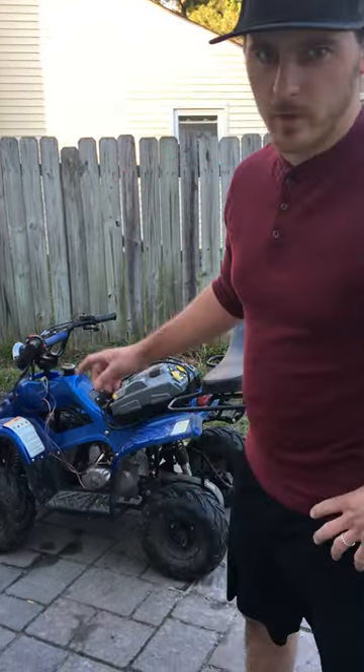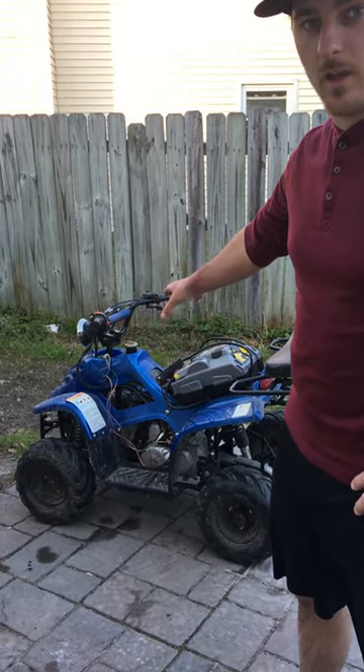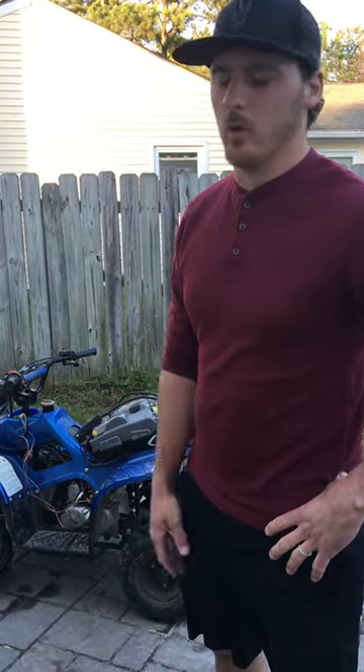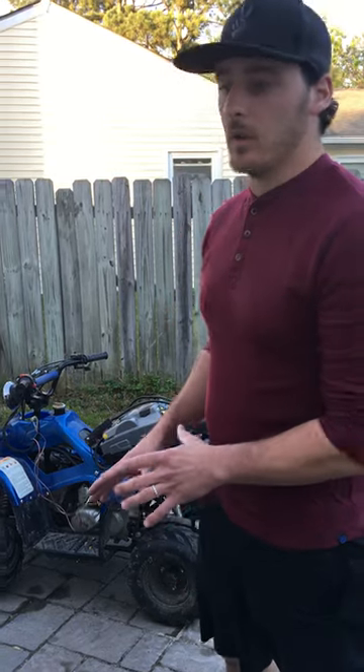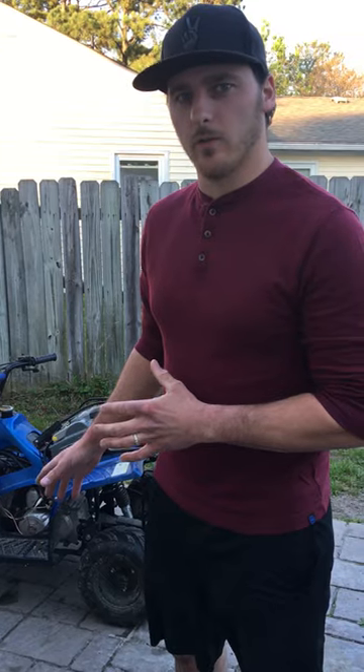Hi, this is Cory with Cheap Horsepower. I'm going to show you how to get your solenoid and your starter switch to work on these Teo Teos, Chinese four-wheelers, as well as other things like lawnmowers. Solenoids can be really confusing, and wiring in general can be really confusing. That's why this is going to clear up a lot of issues for you guys.